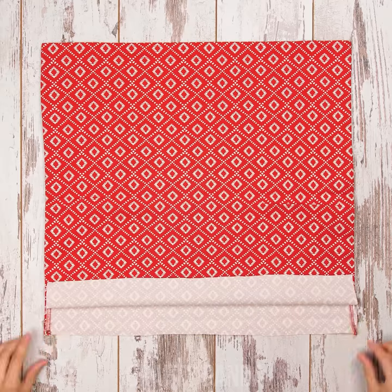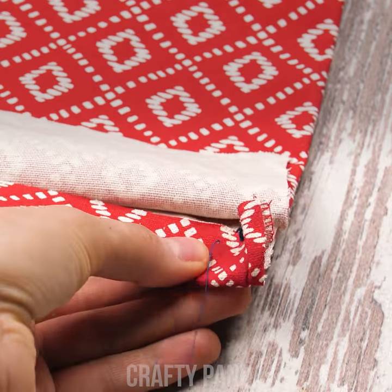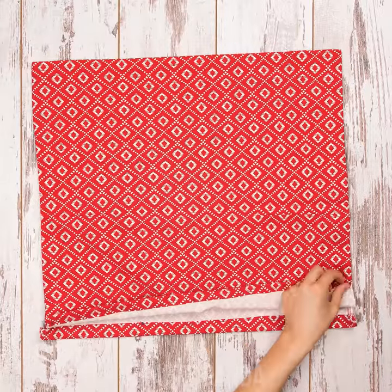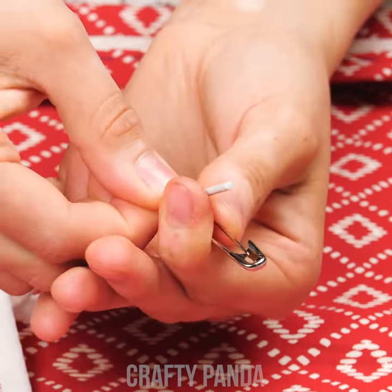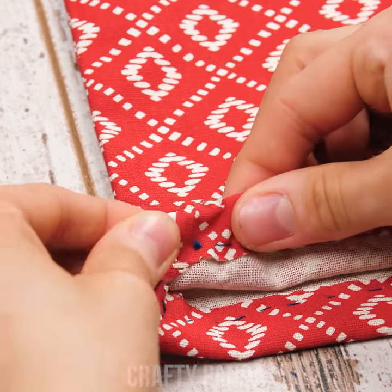Fold the edges up a bit just like this so you could sew them. Using a sewing machine would make your life a bit easier, but it's okay to do it manually. Now grab a shoelace and pierce a safety pin on the end of it. This will help you to insert the strings inside the folded edges of the bag.